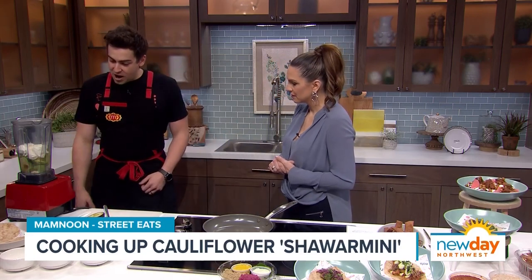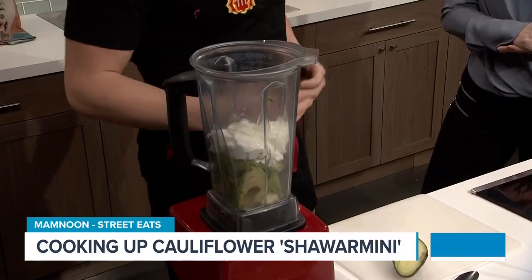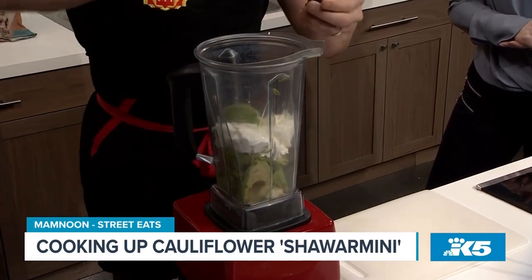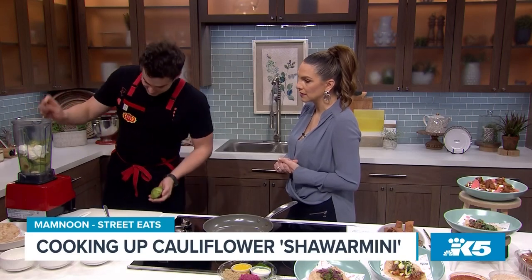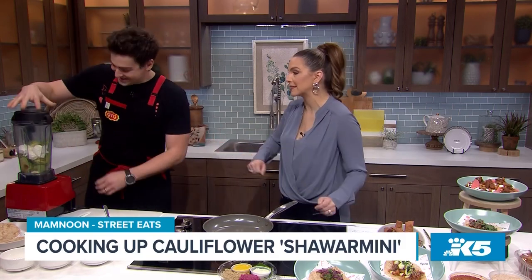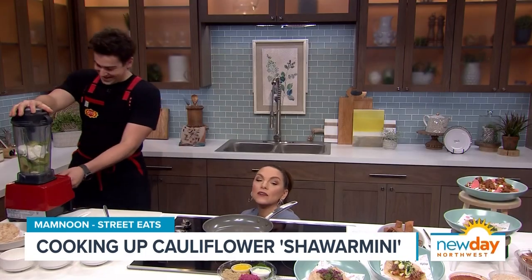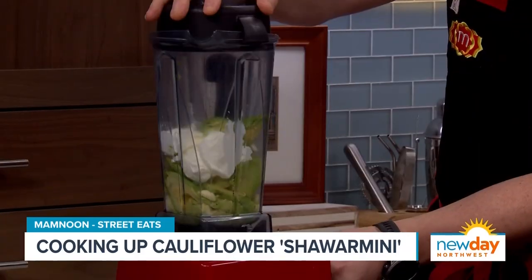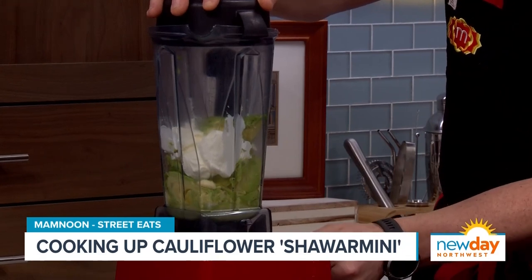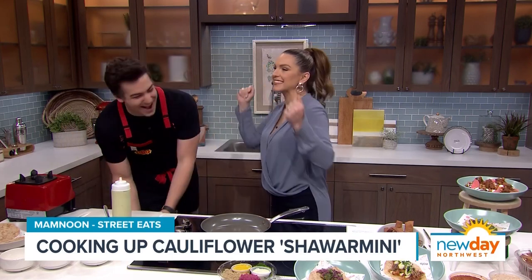So the first thing we're going to do is make our avocado labneh. In the blender we have some garlic, a little bit of lemon juice, some salt, some avocados, and then labneh. Labneh is a strained yogurt that's nice and thick, delicious and tangy. We'll go ahead and scoop our last avocado in there and then blend it up. The color already looks delicious — and who doesn't love an avocado? Perfect avocados. So we'll get this going in the blender and then we've got avocado labneh — easy peasy with the magic of TV.